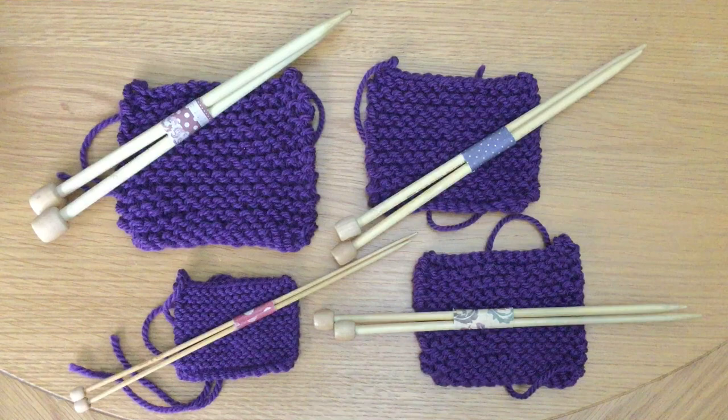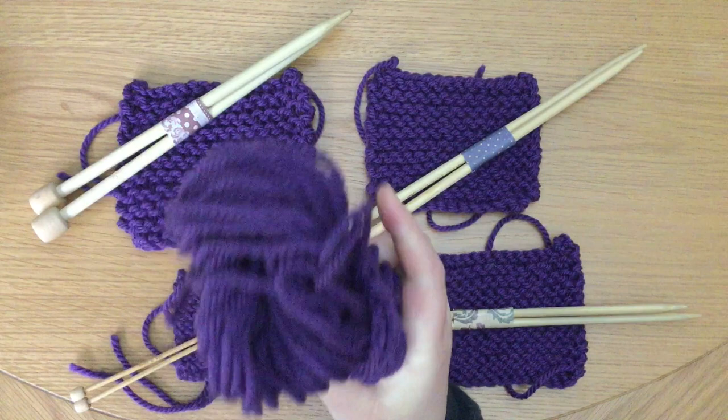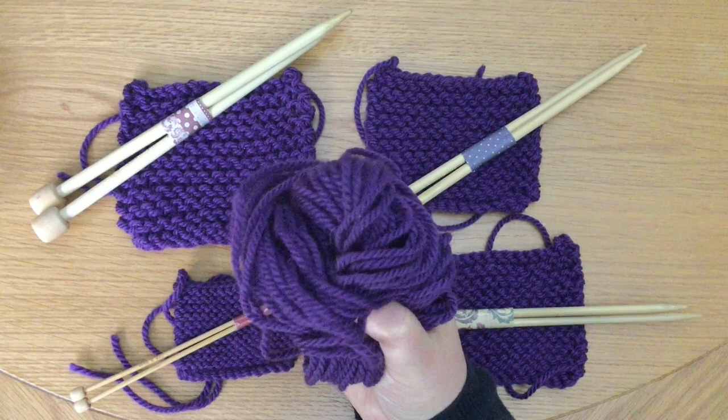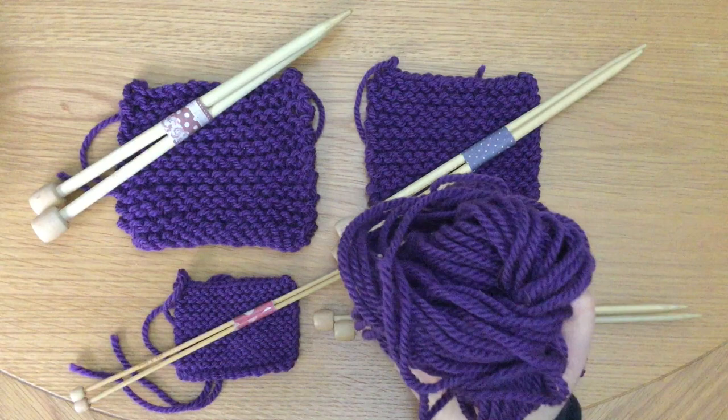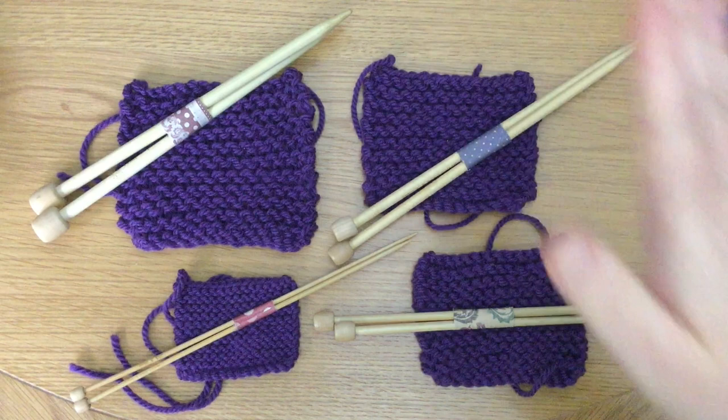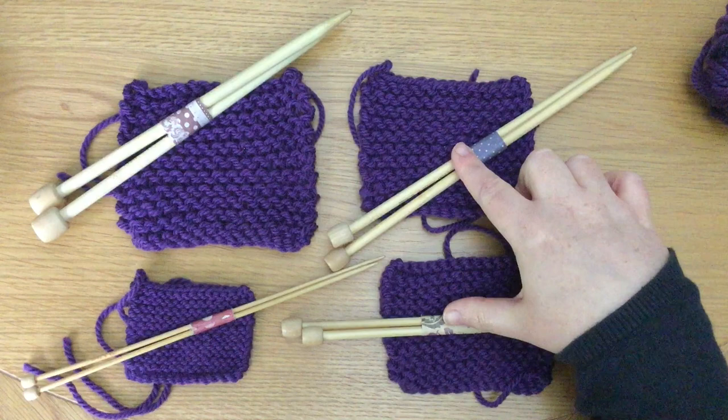Every single one of these samples is knitted from the same yarn — all from this leftover chunky yarn I had from a couple of projects I was knitting in the winter. The purpose of this is to show you how different the fabric looks when you knit with different sized needles. This chunky yarn is generally recommended on the ball band and in patterns to be knitted with 6.5mm needles down to 5.5mm needles.